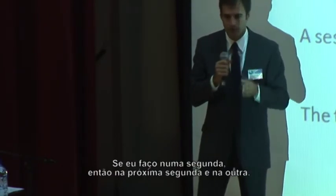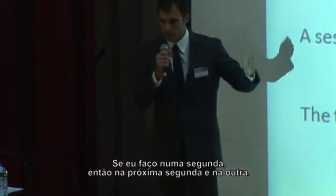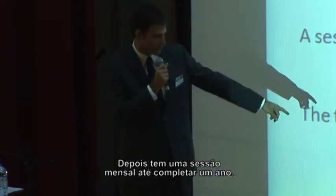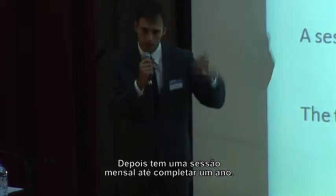The combative therapy ends after three sessions, spaced one week apart between them. So if I do it on a Monday, the next Monday, and the Monday after that. After that, we do a monthly session until completing a year.